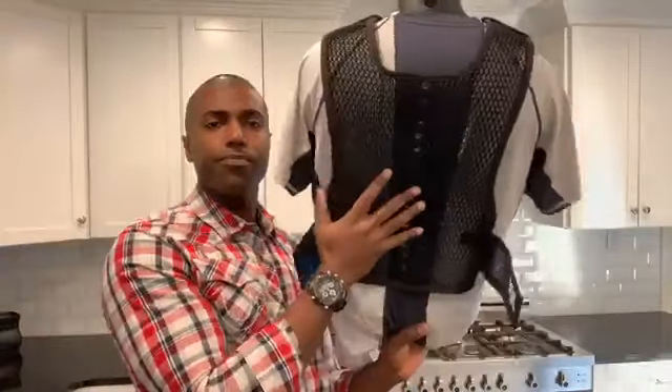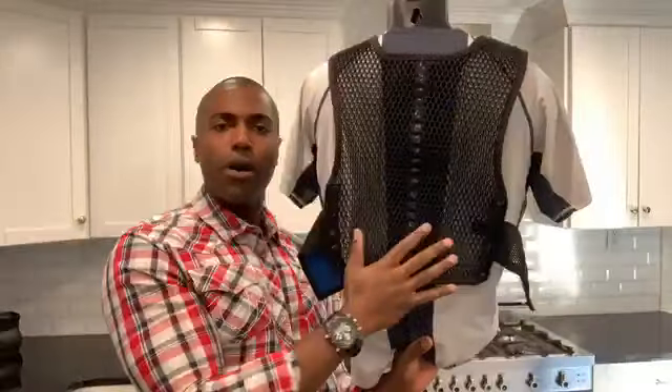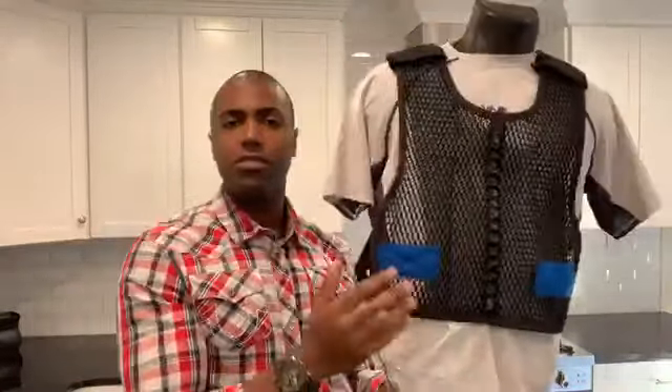Everywhere your body armor rests, you have airflow. Not some, not partial — everywhere. We made the flaps that come around the side a little bit longer, so you have a little bit more airflow when you wrap it around.